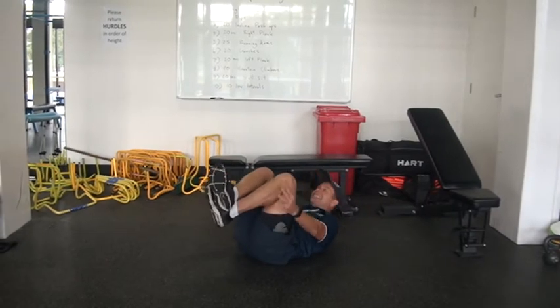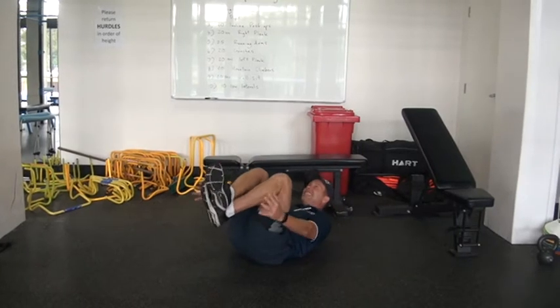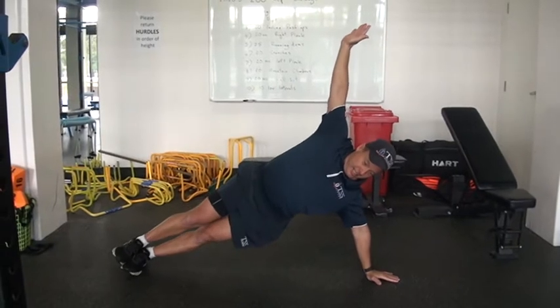Then left side plank. Good — straight into the left side plank. Look at that form, boys!